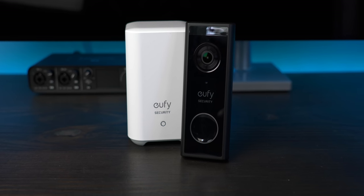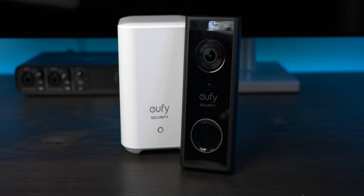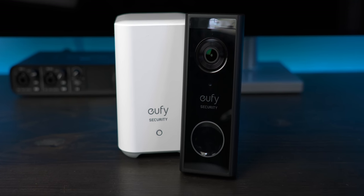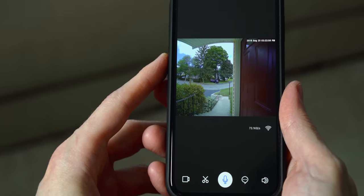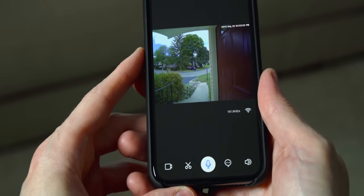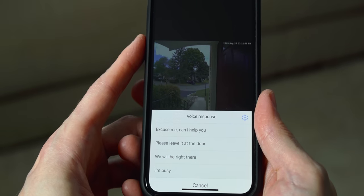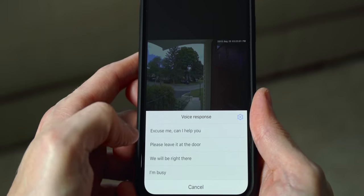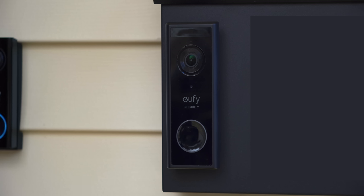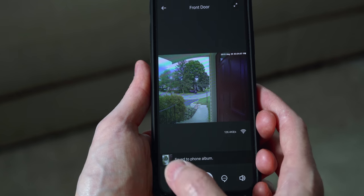The Eufy also has a built-in microphone and speaker like pretty much every other video doorbell on the market, so you can hear and talk to people at your front door. One feature I think is pretty handy is the quick response feature — when you're viewing a live feed, you just tap a speech balloon icon, make your choice, and it plays the recording. There are a few pre-recorded messages like 'Excuse me, can I help you?' or 'Please leave it at the door,' and you can also record your own. Another nice feature is being able to save screenshots in real time, as well as activating and recording.